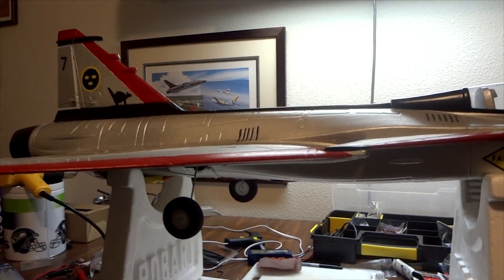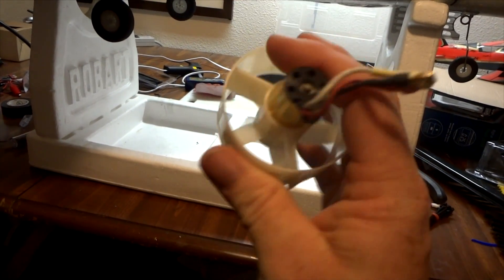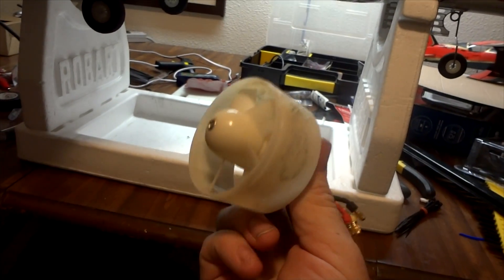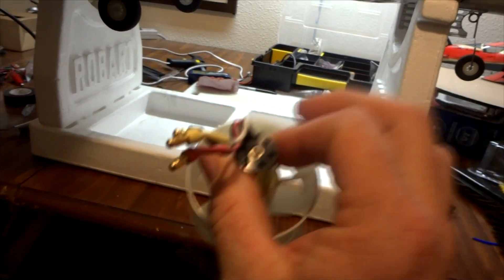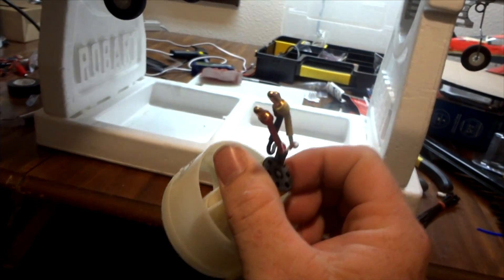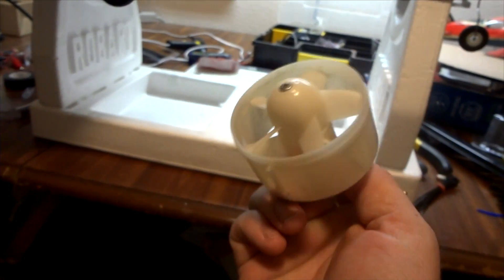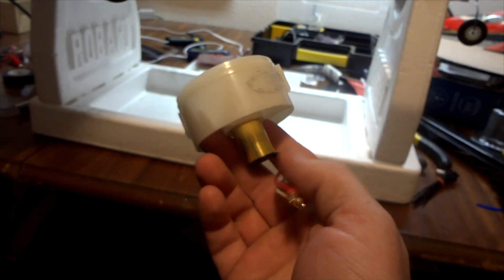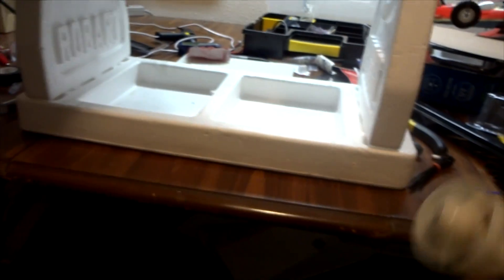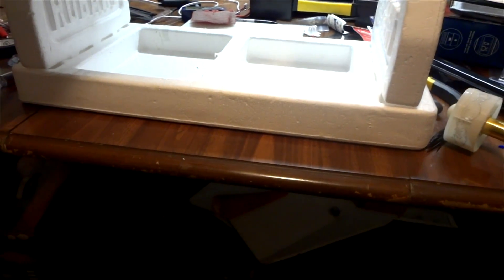So I took the motor out, finally figured out how to remove it, and here we have the EDF fan. Even after taking about 20 to 30 minutes to figure out how to get into that fan, the motor was still pretty hot. So I'm guessing I either burned up that motor running a four-cell through it, or it was bad to begin with — which might also explain the short flight time when I first picked it up. I was probably drawing way too much current through that speed controller.